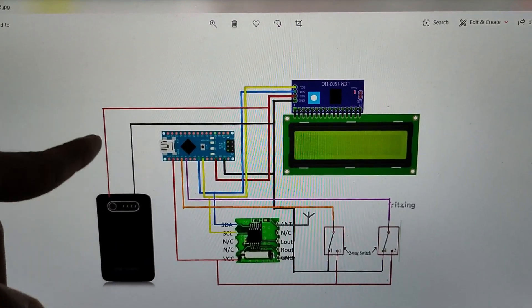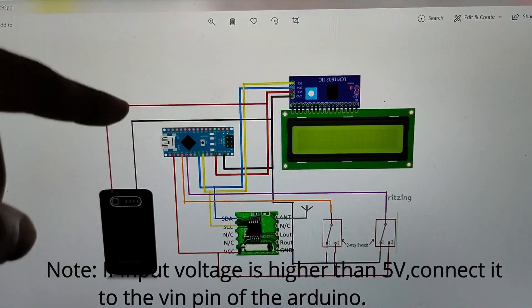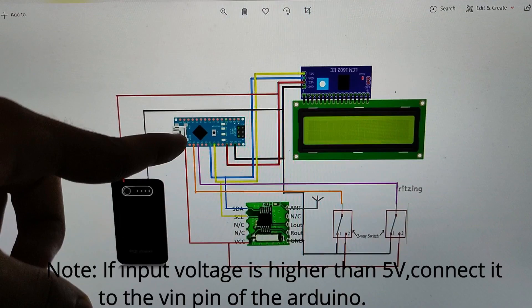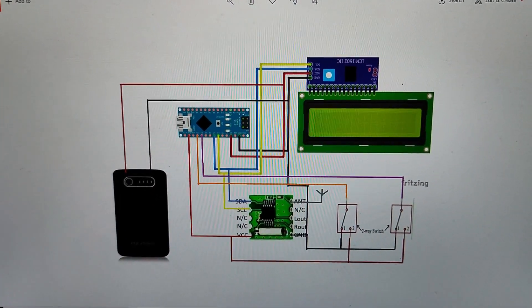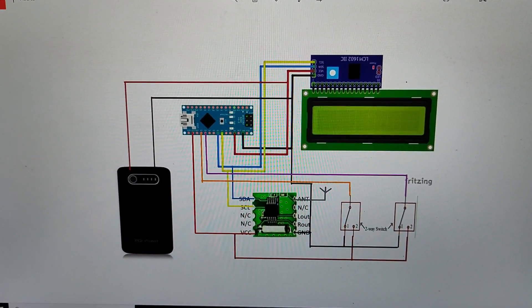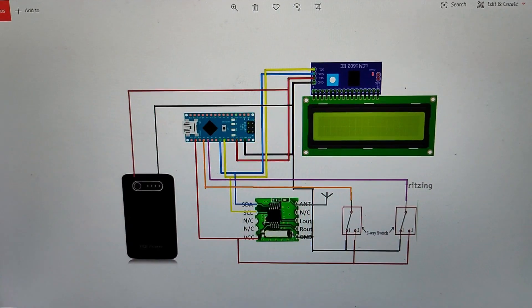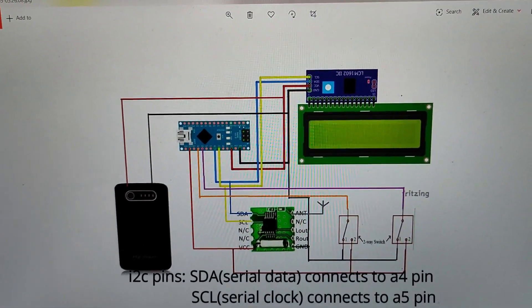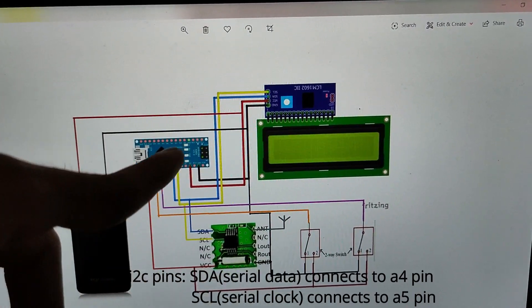The 5V regulated output from the power bank powers both the Arduino Nano and the LCD display. The 3.3V regulated output from the Arduino Nano powers the FM module. Both the FM module and the LCD display use I2C communication, requiring two pins — SDA and SCL. As you can see from the circuit diagram, SDA connects to the A4 pin and SCL connects to A5.